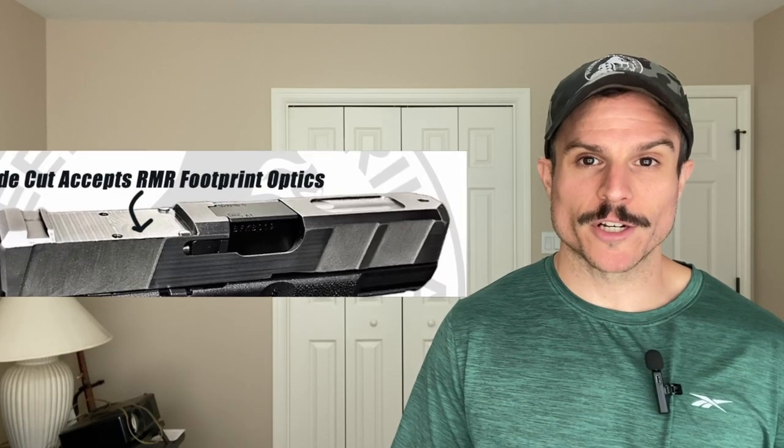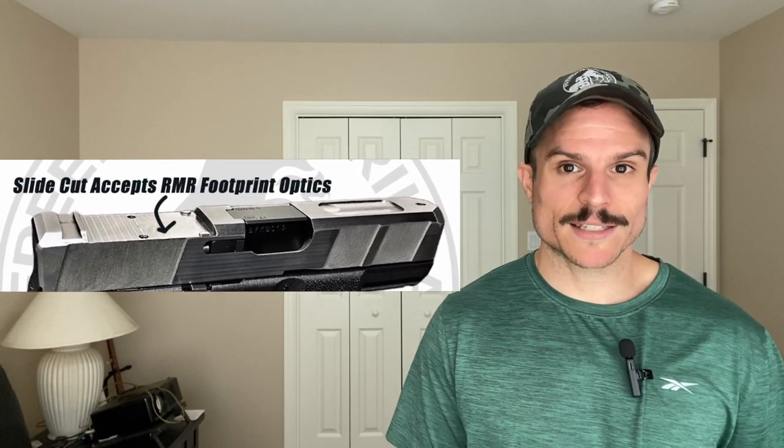Hey everyone, this is Paul with Freedom Gorilla and today we're going to cover the top Holosun optics you can put on your Arsenal Democracy black slide with no modification needed. So as long as you have the RMR version of the Arsenal Democracy black slide, these Holosun optics will fit directly on the slide with no modification.